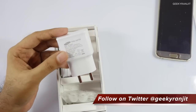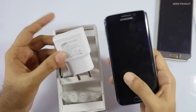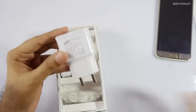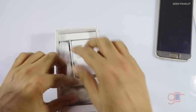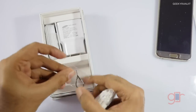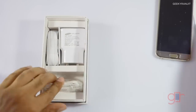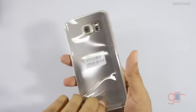We also have a travel adapter that supports quick charging. I did test this with the S6 Edge and the charging is actually pretty quick with this charger. We also have some extra earbuds, the SIM ejector tool, and the standard USB cable. Let me keep these things to the side.